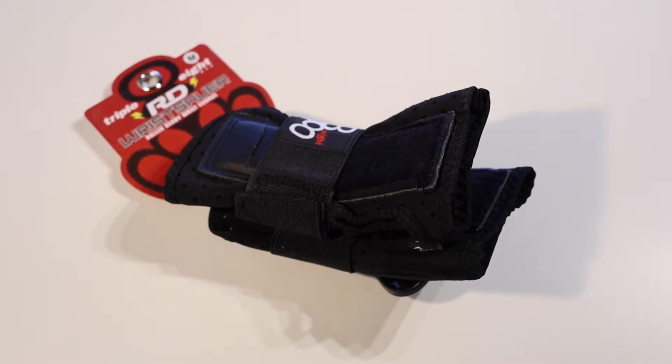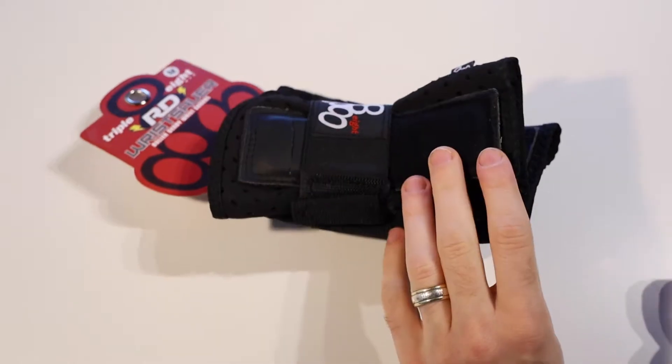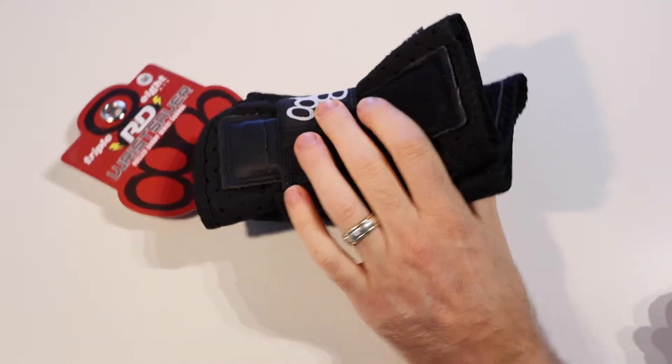Good day everybody, it's Matt here from Skate Parts and today we're looking at how to choose the right size in the Triple Eight RD Wrist Saver Wrist Guards for Roller Derby.